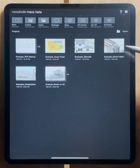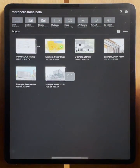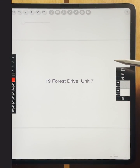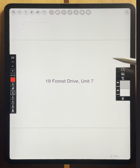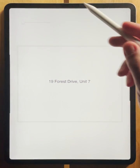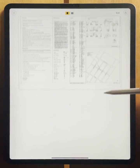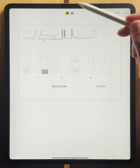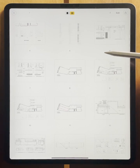From your project page, you can import a PDF by tapping the multi-page option. You'll then be able to navigate to your PDF, tap it, and it will be imported as a trace project. Now, if we go to the manager, you'll see that you can really quickly scroll through all of your PDF pages. Alternatively, you can hit the grid icon at the top to view all of your pages at once.